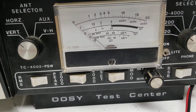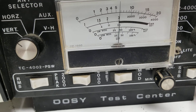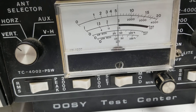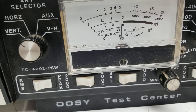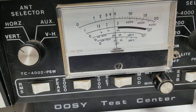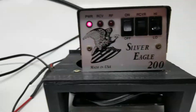So it's going to key about 35 watts and swing up around 75 on a whistle, and talk is just over 50. We'll crank it up to the high scale here and show you what she does.